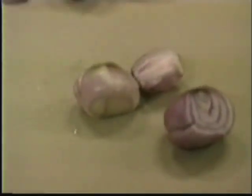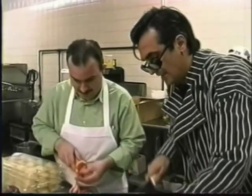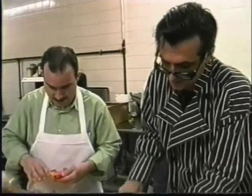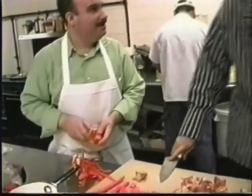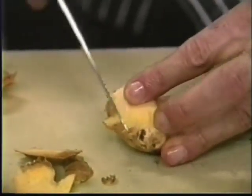A little shallot, a couple of shallots. Oh, my finger! You've got to watch yourself when you're cutting these veggies. I'm working, it's late, and now you arrive.